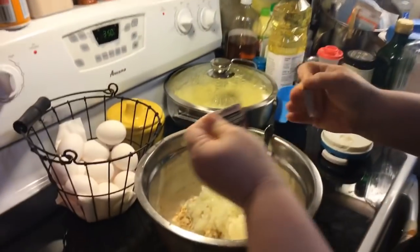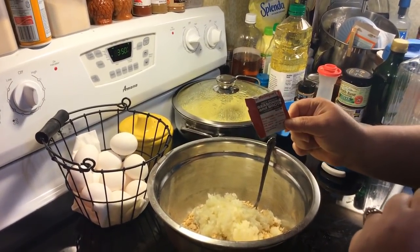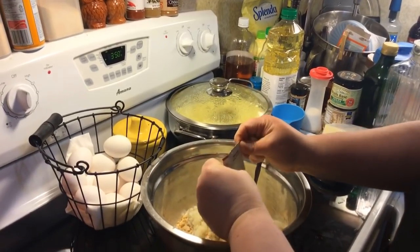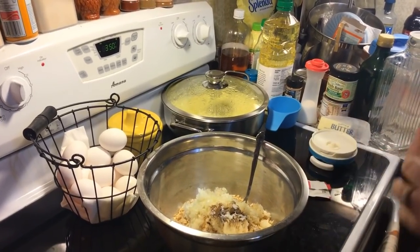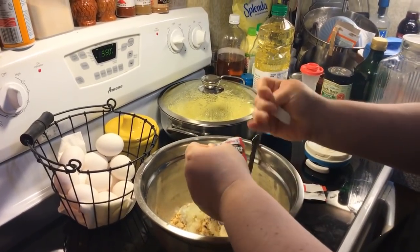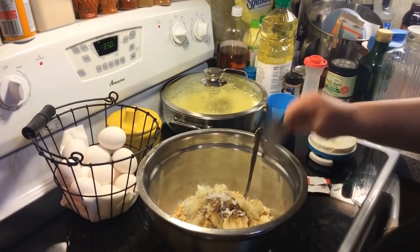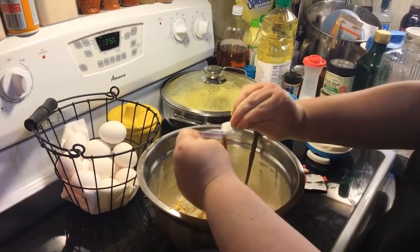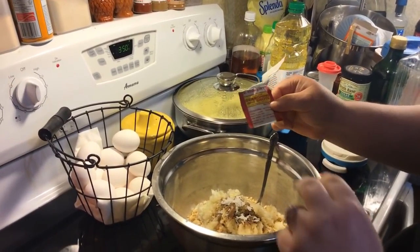We're going to need two packages of George Washington rich brown seasoning and broth - it is meat free. It'll tell you on the back: these are vegetarian, vegan. She specifically wrote on the recipe, don't substitute for any other kind. She sent me these because I couldn't get them in my area, but you could probably get them online. Also one of the golden seasoning broth, meat free.